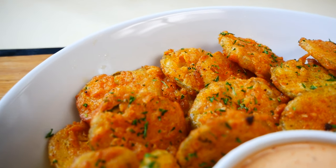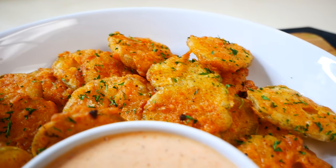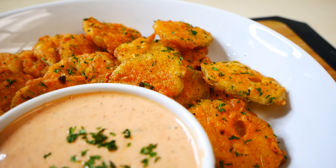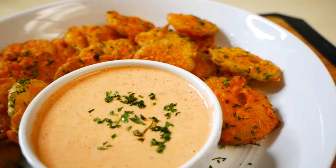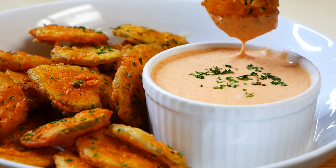Hey guys, welcome back to my channel. In today's video I'm going to show you how to make one of my favorite snacks: homemade crispy fried pickles with an amazing dipping sauce. Super delicious and so simple to make, so let's get started.